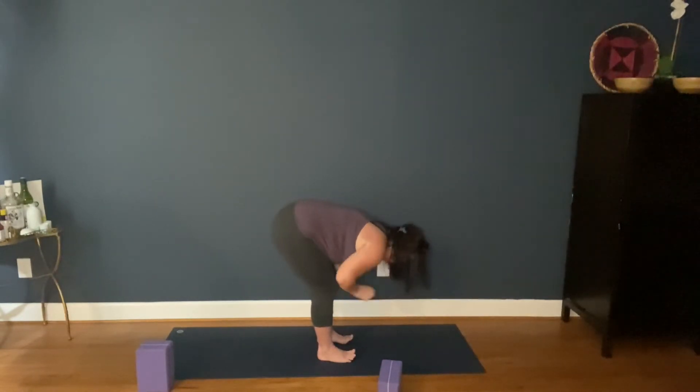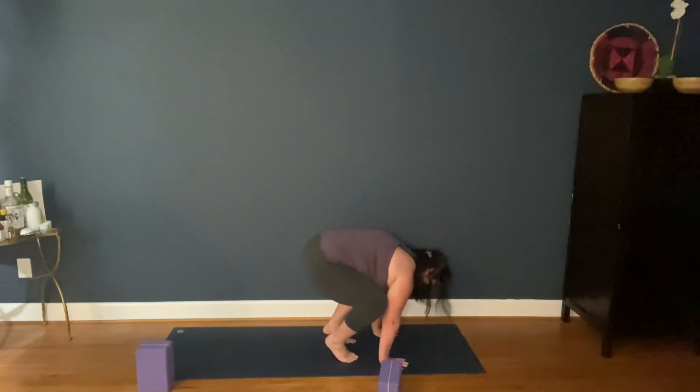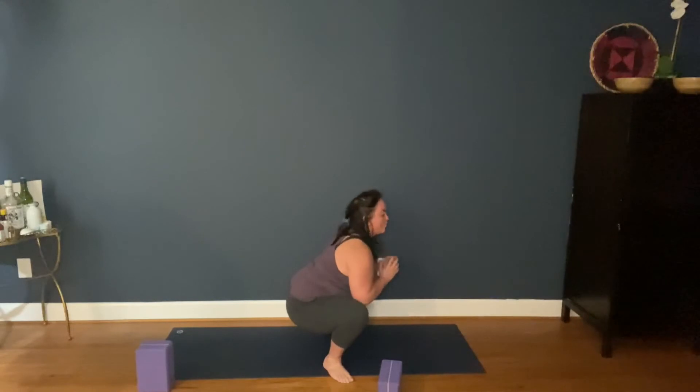Relax the arms, halfway lift. High push-up. Yogi squat. This should be a little bit easier than maybe when we do this first thing, just because we've done that skandasana — maybe not. A couple more breaths. And release.